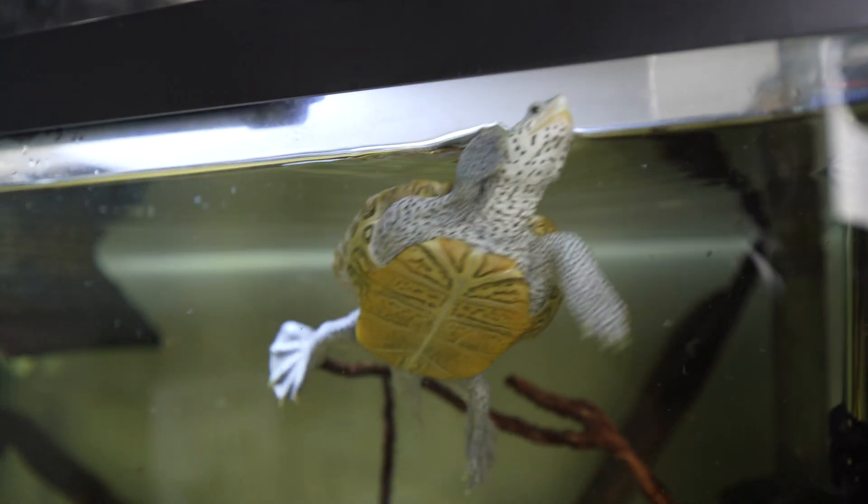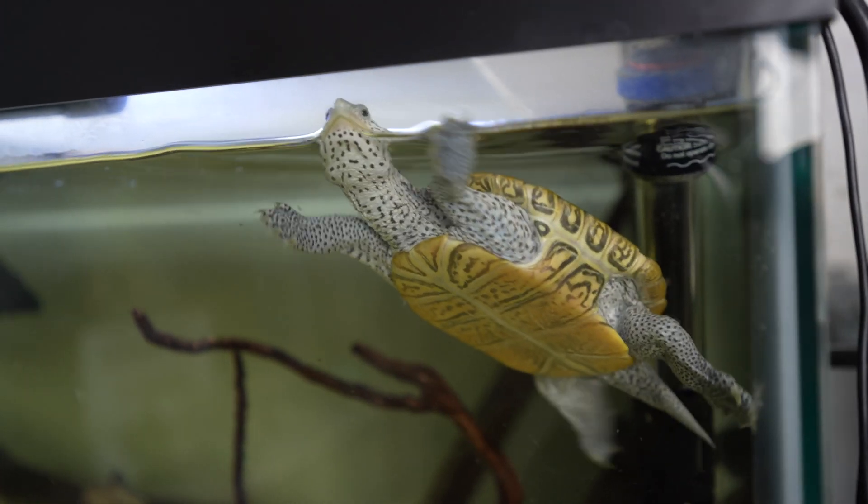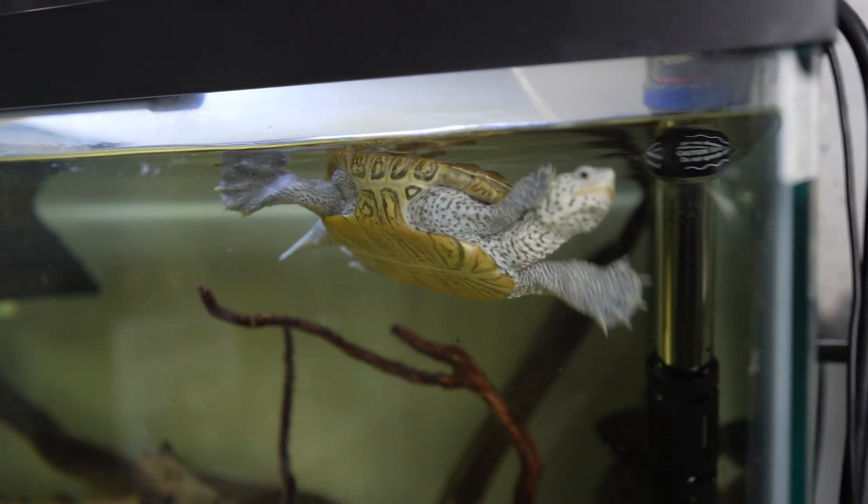My best advice is just stay on top of water changes and always be observing your turtle's behavior. If they seem sluggish or something seems wrong, take a closer look at that and do some water changes. In my opinion, cycling the tank prior to getting the turtle is not really necessary — it's just something that'll happen once you put livestock into the tank.